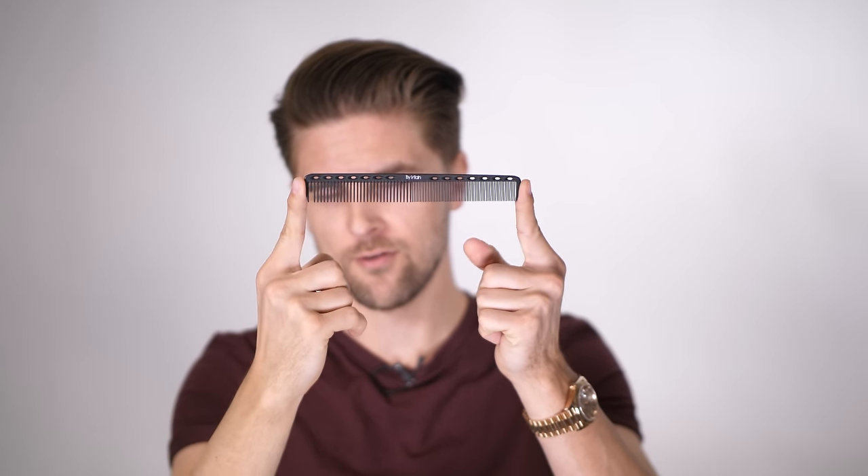Now I think it's time to look at the cutting comb. What is the difference between the cutting comb and the original comb? They're very similar, but if you feel the weight of it, the cutting comb is designed to be more lightweight.